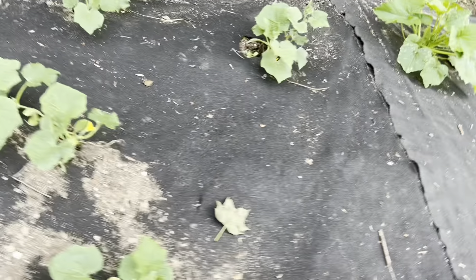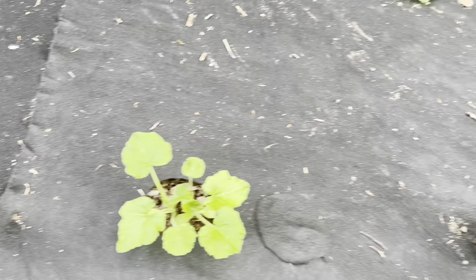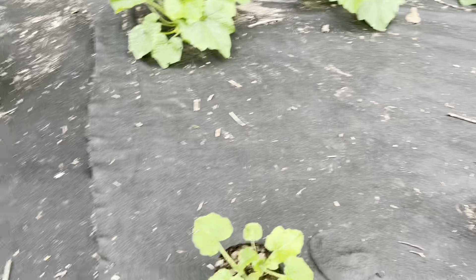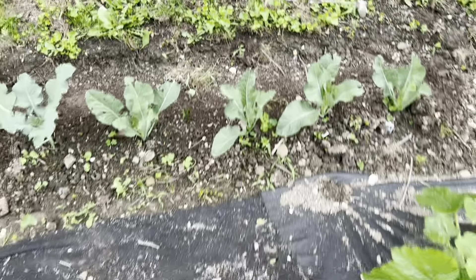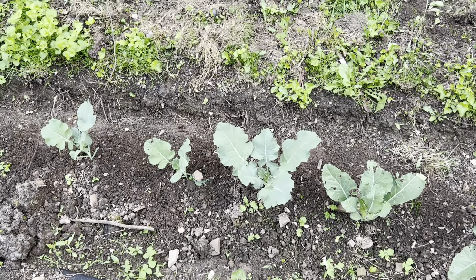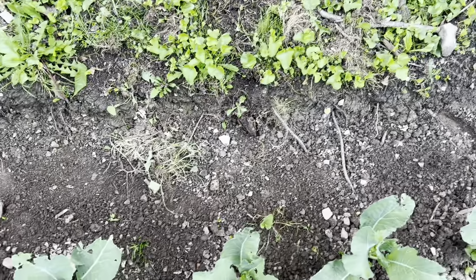We got two yellow squash and four zucchini. There's the broccoli. I saw some people already had broccoli growing in their garden in Tennessee. Ours hasn't even had it yet, but they may have planted it before we did.